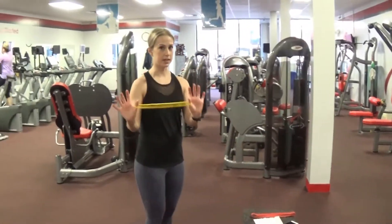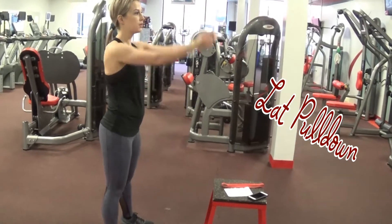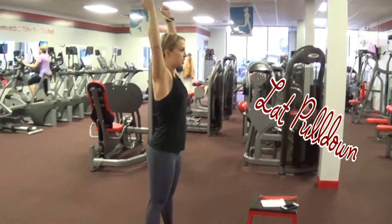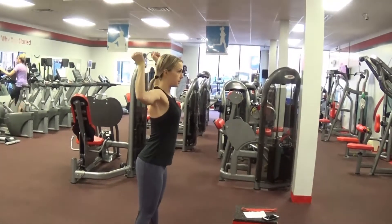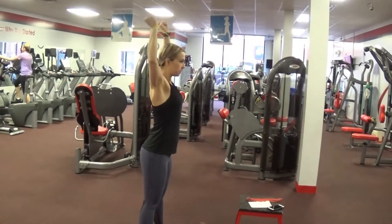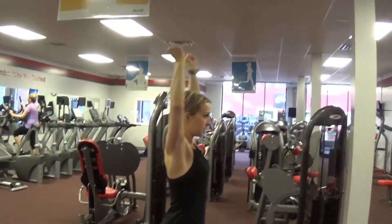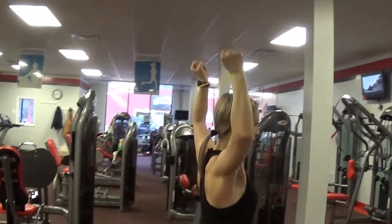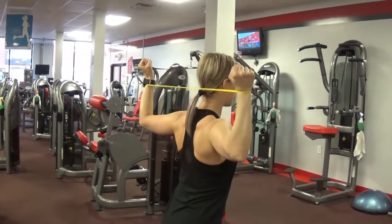I'm going to start with the yellow band for the first circuit. We're going to do a lat pull-down — over your head, keep tension, pull behind your head, keep with the elbows. I'm going to do 12 reps of each exercise so you can see. This is definitely working your muscles.